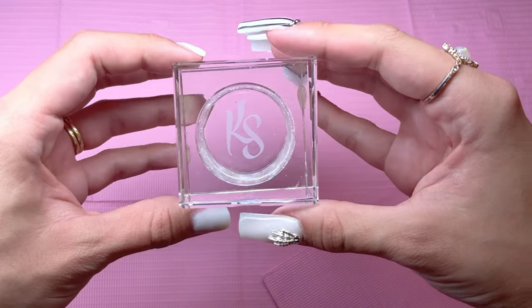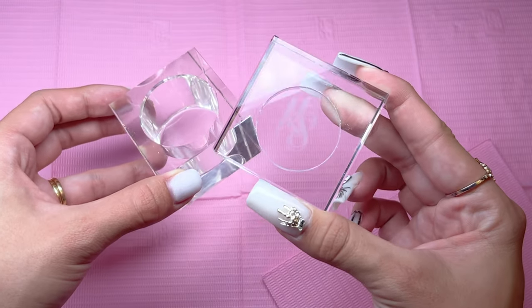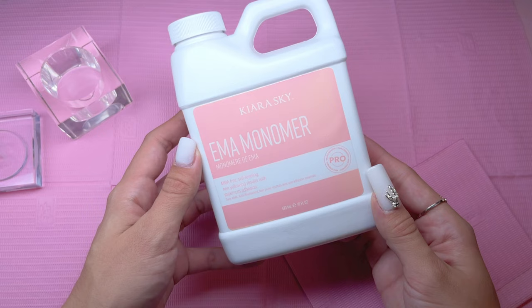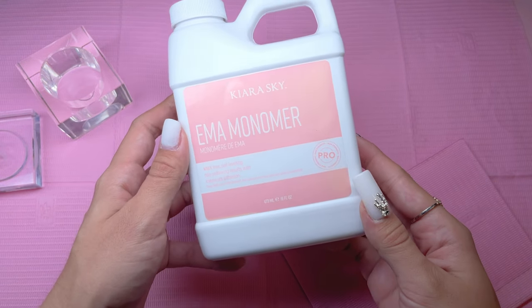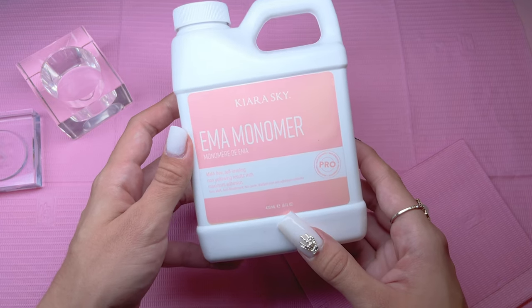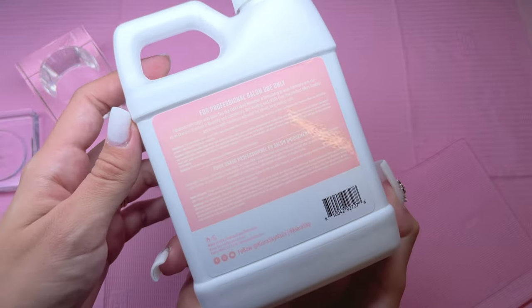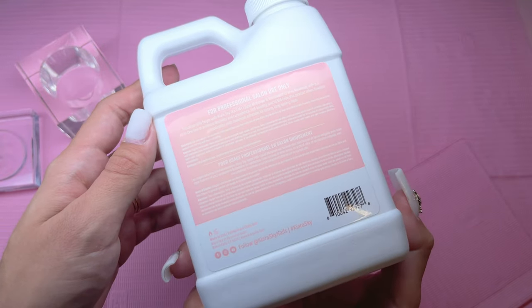I am going to be using the new Kira Sky dappin dish — this is absolutely gorgeous, I love mine so much. Because I am doing acrylic, I do need some monomer. This is Kira Sky's EMA monomer. Make sure that your monomer never has MMA because that is very harmful for your nails. I am using the 16 ounce, though they also have 8 ounce and a gallon size on their website.